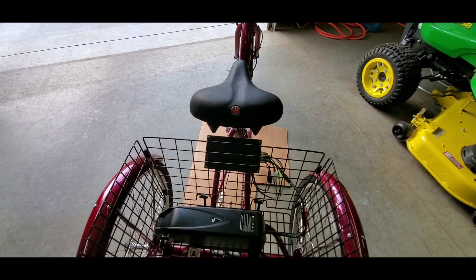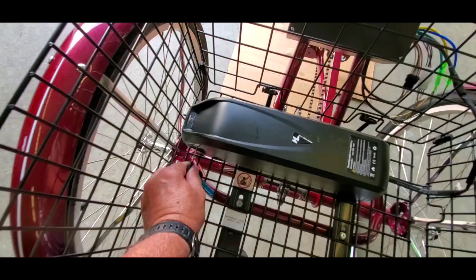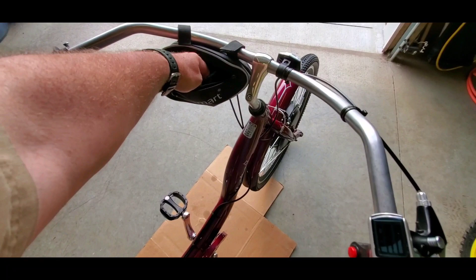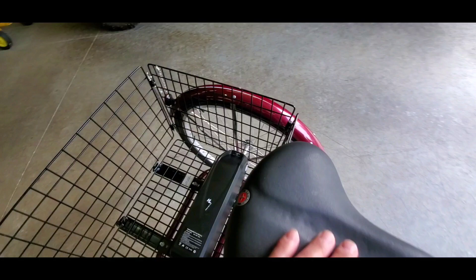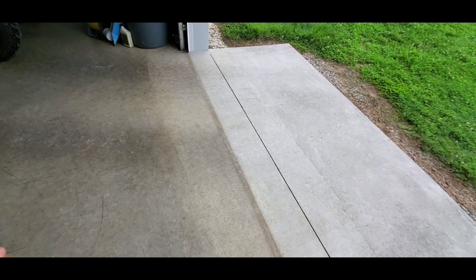I got the controller cover on, and the key is in here. I'll probably take that out and put it in the bag. Put the charger in the bag too. There's a port that covers up the charger right there.